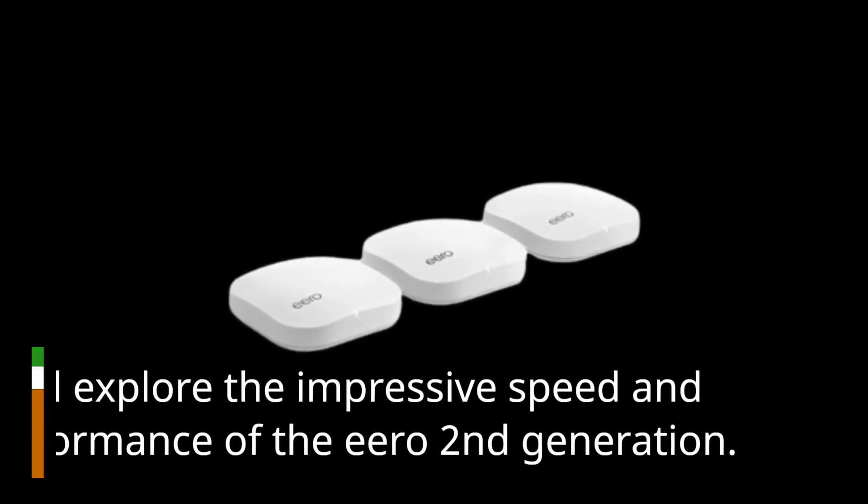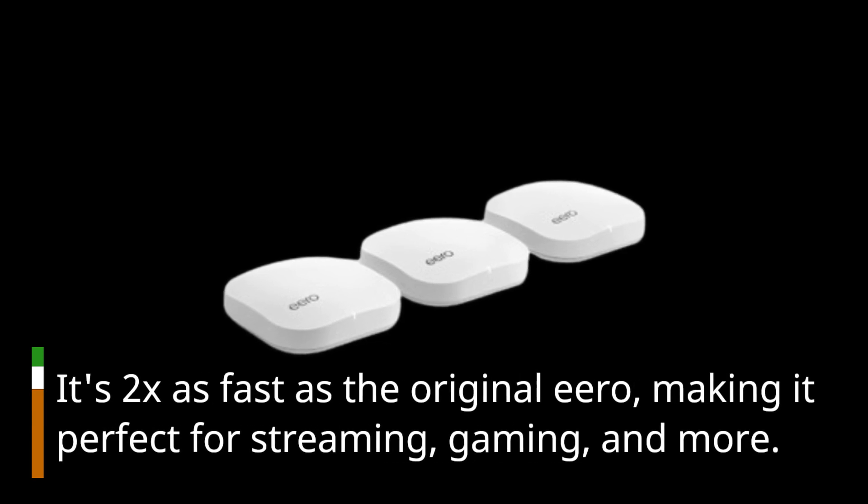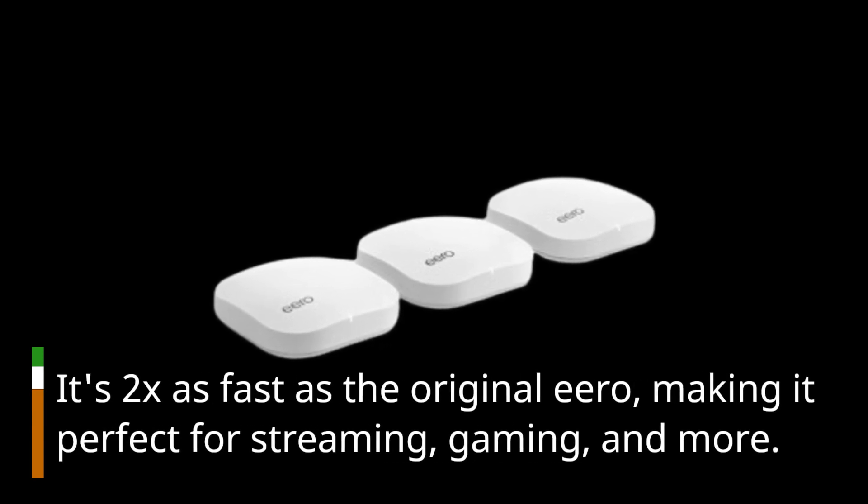We'll explore the impressive speed and performance of the Eero 2nd generation. It's 2x as fast as the original Eero, making it perfect for streaming, gaming, and more.